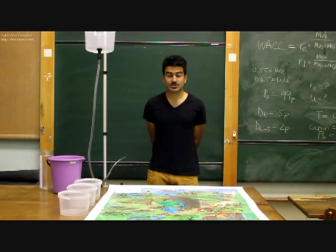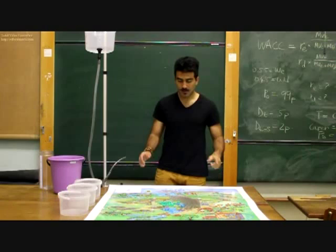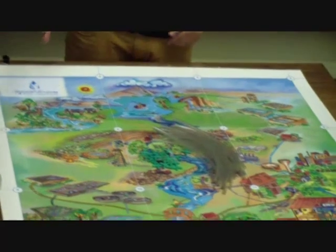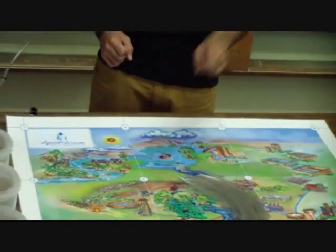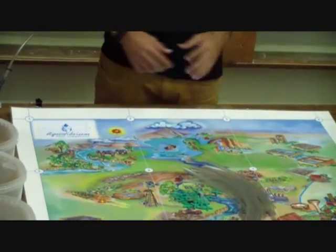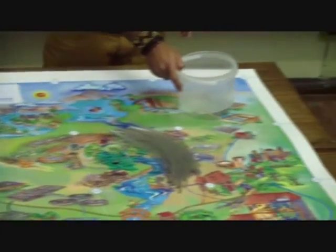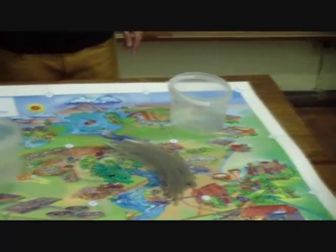I will proceed to demonstrate to you how to build the network. The network consists of 16 nodes joined together by straight lines. The judges of the competition will select 3 nodes on the grid at which you will insert your buckets for the respective output points.